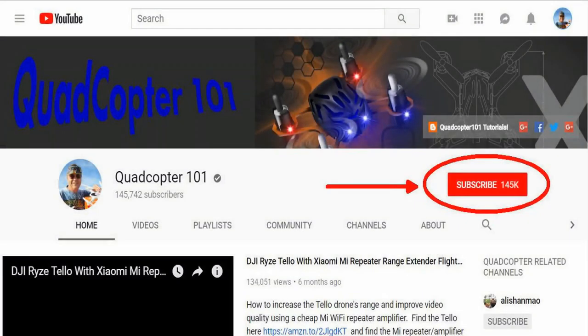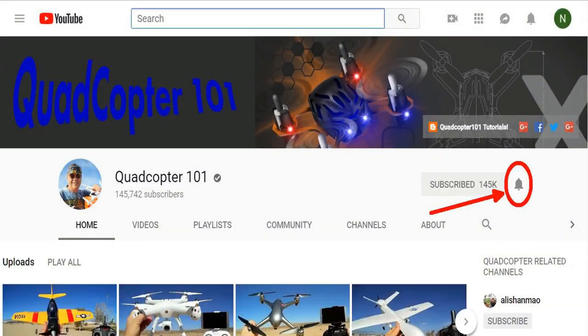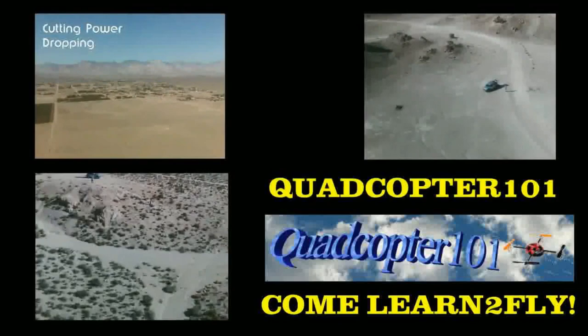If you want to get your own shoutout in one of my future videos, make sure you subscribe to my channel. Just go to my channel page and click subscribe, and also make sure to click the bell button right next to the subscribe button so you get notified immediately when I release a brand new video, giving you a chance to get that first shoutout. Give it a try, folks. Until next time, bye.